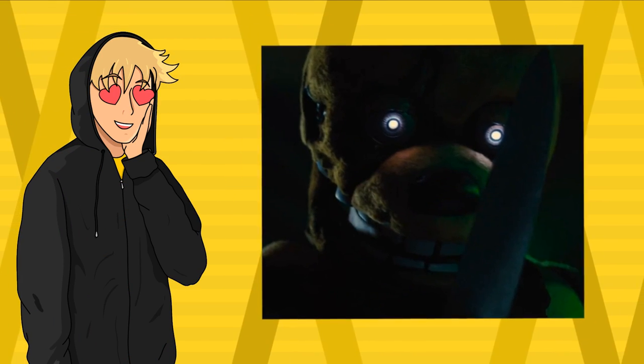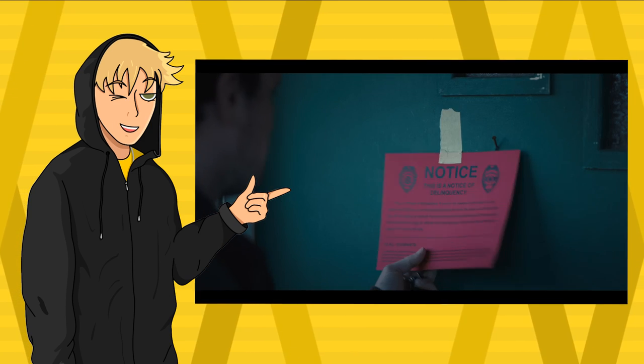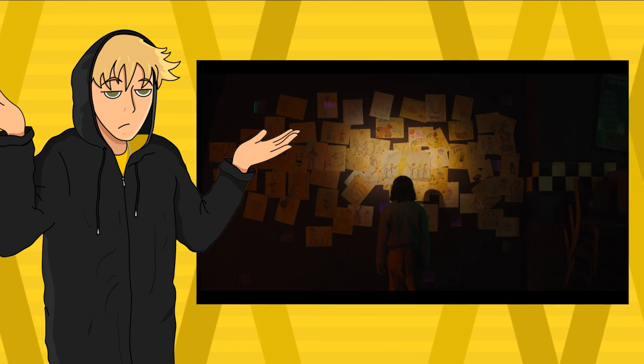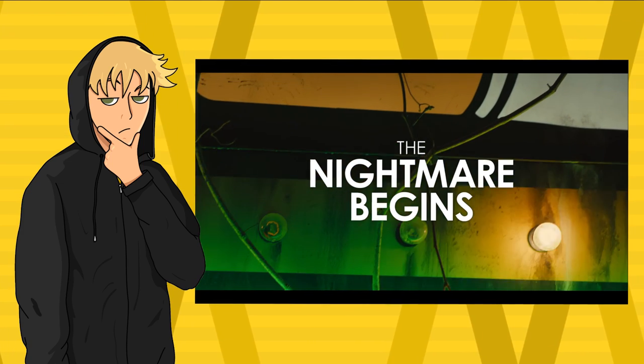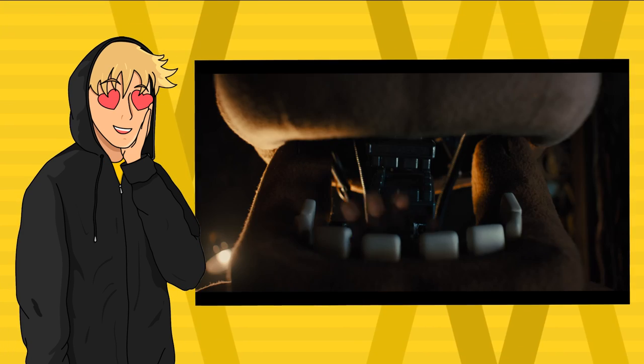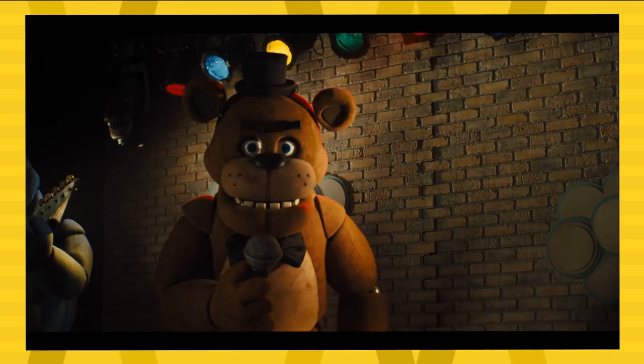Springtrap in the FNAF movie trailer looks amazing. Now, I know we didn't get to see much of him in the trailer, but I can already tell that this movie is going to be fantastic. Even though the storyline isn't that clear to us as of right now, the character designs and the prop elements in everything are amazing so far. But I want to look at Springtrap specifically — how they designed him — and I just want to focus on that one character.